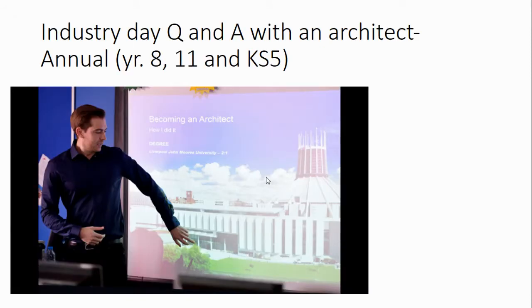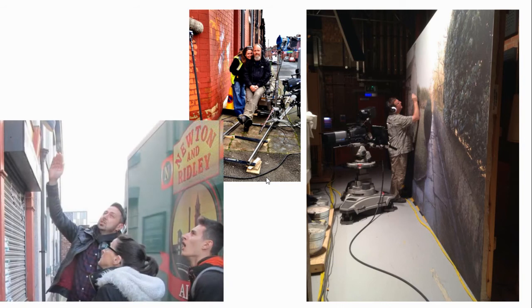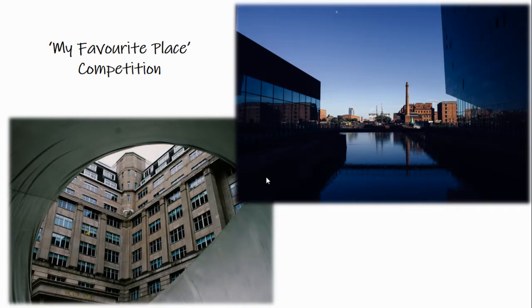Students have had the opportunity to talk to architects, to talk to freelance sculptors, to have a backstage tour of Coronation Street and speak to the set designers, and to enter competitions around architecture.